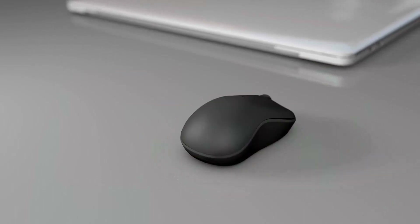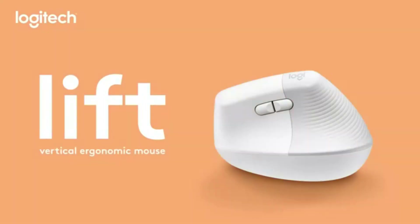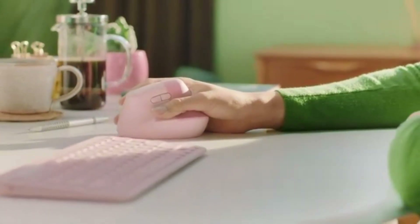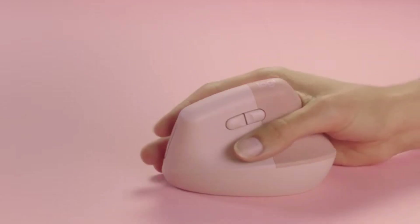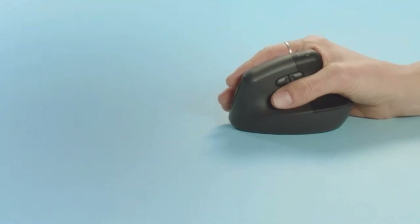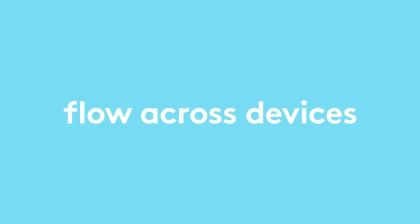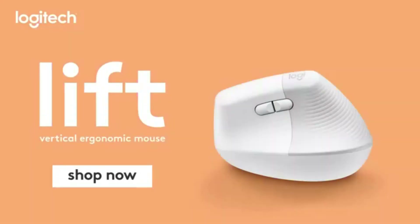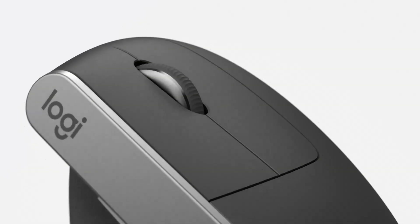Number two: the Logitech Lift, the best wireless ergonomic mouse. It's comfortable, made for small to medium hands, and includes a left-handed option. It's also quiet and offers advanced productivity features such as per-app profiles and Logitech Flow. The Logitech Lift is an ergonomic wireless mouse designed for users with small to medium-sized hands. It's not for everyone, but it's nice to see an option for users who might not find the larger Logitech MX Vertical comfortable. The Lift also comes in both right-handed and left-handed versions, making it one of the only ergonomic mice available for left-handed users.